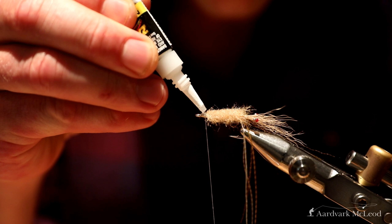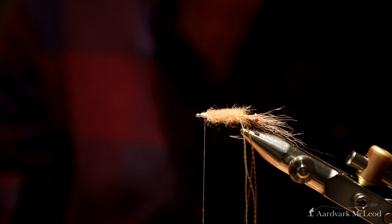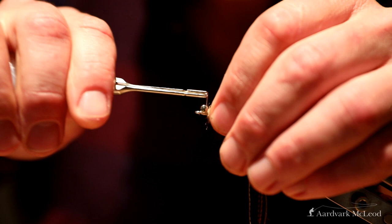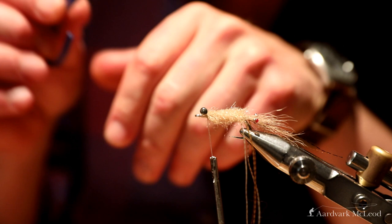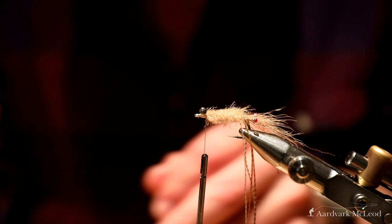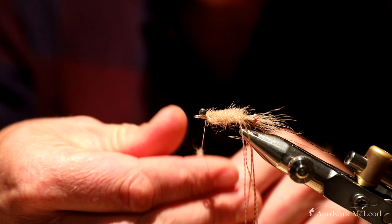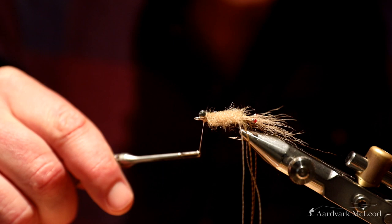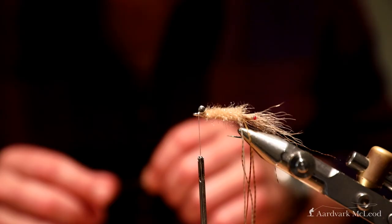Before I tie my dumbbell eyes on, I'm going to put a small blob of glue where they're going to be positioned — just to make sure they don't rotate. Tie those in. I've got a little bit of a space here where I can see more thread than I'd like, so just to cover that up I'm going to take some dubbing that matches the colour of the EP brush — this is actually just hare's ear but it's a nice tan colour. Just me being fussy, making sure it looks nice and neat.